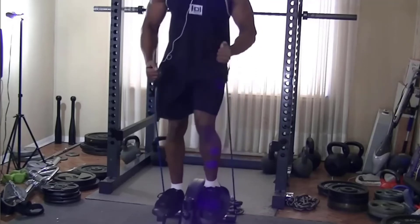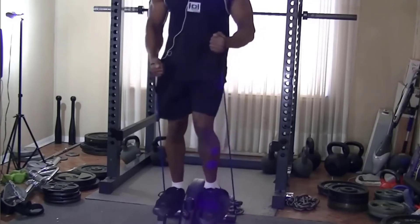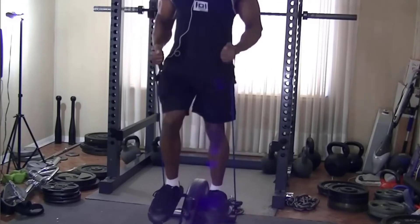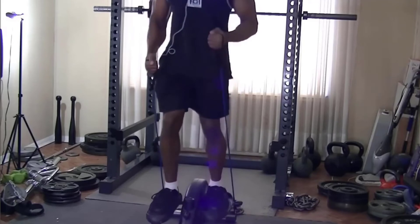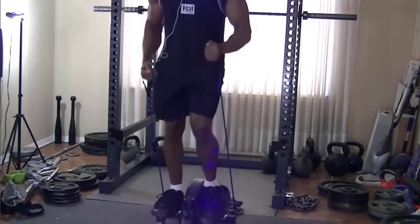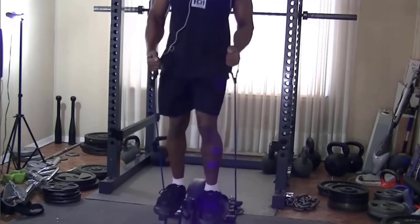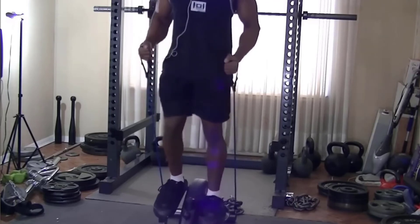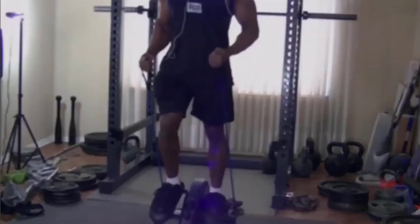Also, a heads up — this is kind of guerrilla footage, so my head is cut off. All you can really see is my arm movement and leg movement. Considering the size of my home gym, it basically comes down to either you're going to see my head and not my whole body movement, or my body movement and not my head. I prefer to have it set so you can see the full body movement. Please let me know how you feel about this in the comment section below — until next time!